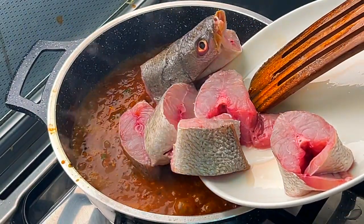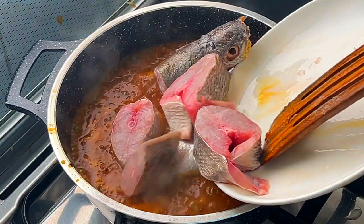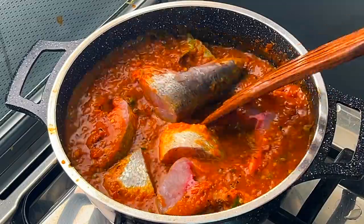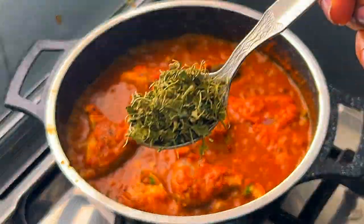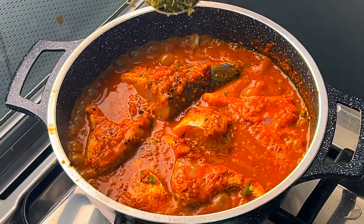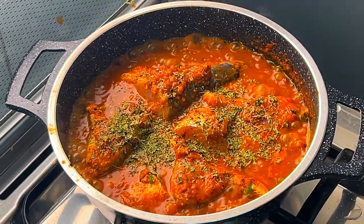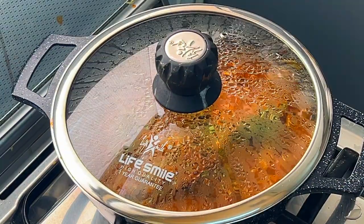Add the fish to the gravy, then add dried fenugreek leaves. Close the lid and cook for six to eight minutes, or until it cooks well.